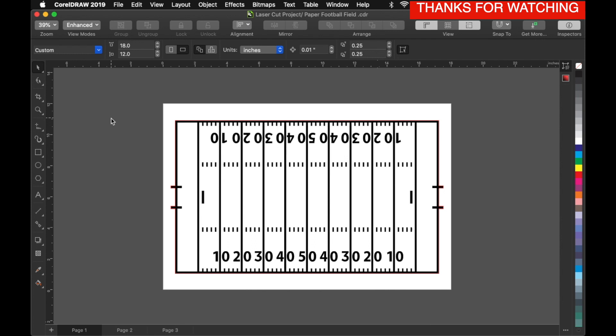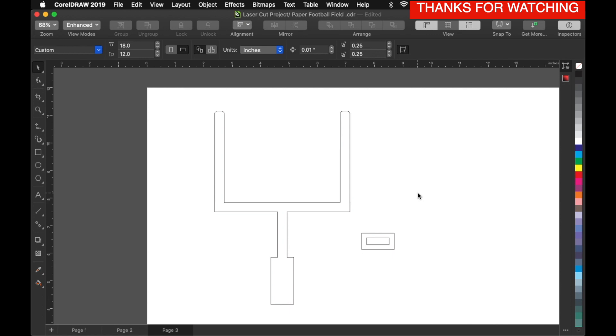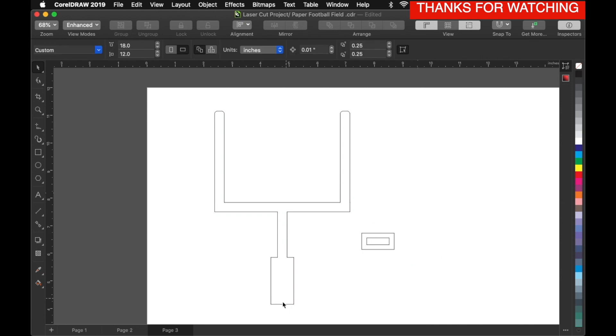Both sheets are gonna be one-eighth inch thick, and you're also gonna need a paper football — I will link a video in the description below on how to make one. I got this design off of Etsy, I will also link it in the description below. This is the football field outline, and this is the field goal post I'm actually gonna use. I used a whole bunch of little squares and rectangles, built it, and waged it all together. This part here is gonna be the little holders, and the bottom of the field goal is gonna sit right directly inside.